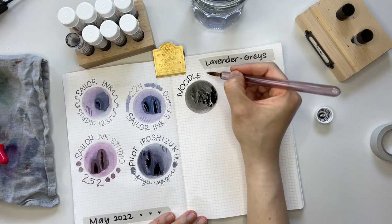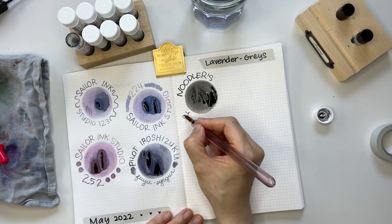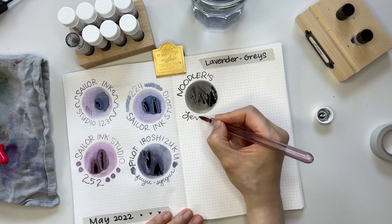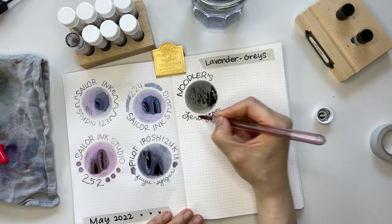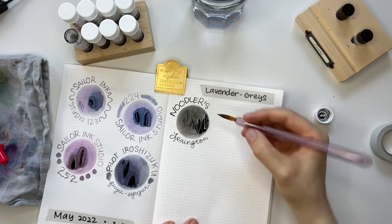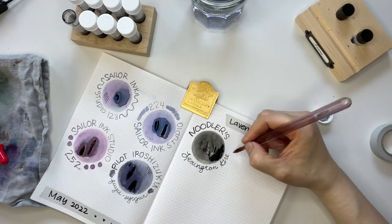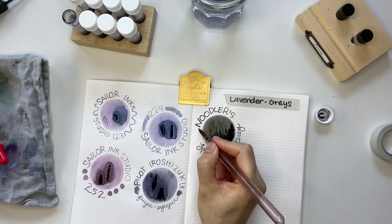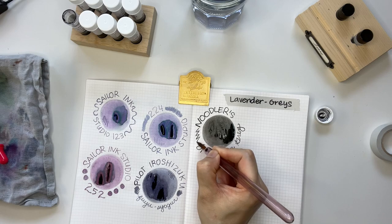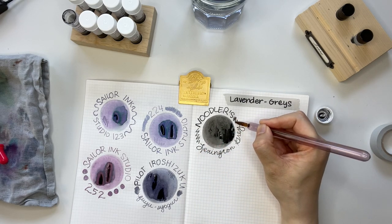This ink has a wet, generous flow on my glass dip pen. Noodlers Lexington Gray is not lavender at all, but I thought it would be a helpful side-by-side comparison to show just how lilac and lavender the other inks are in comparison.